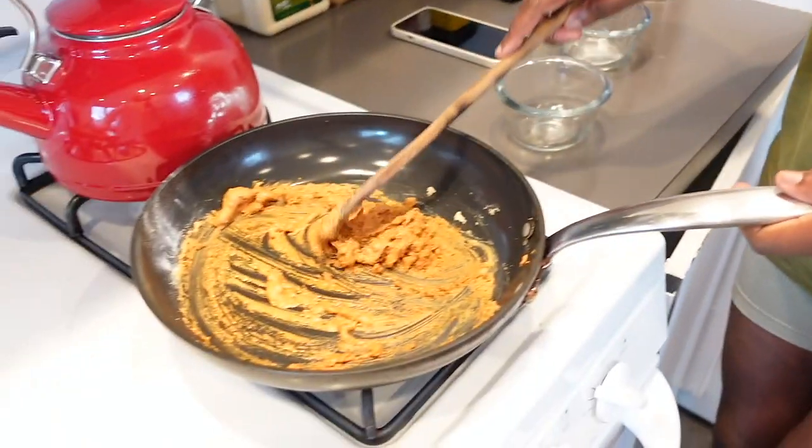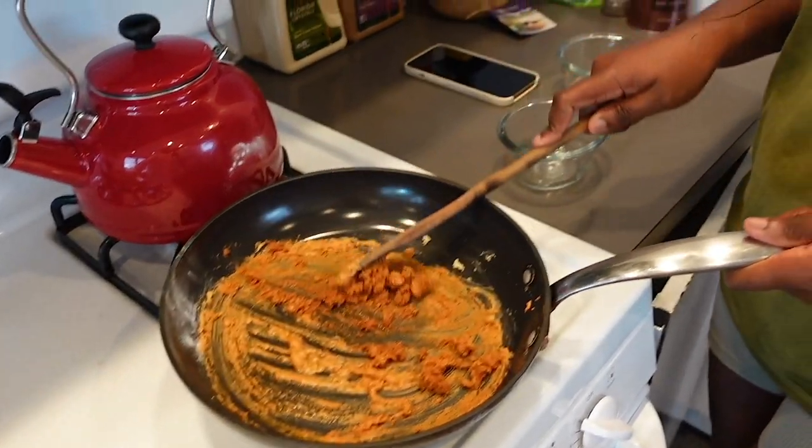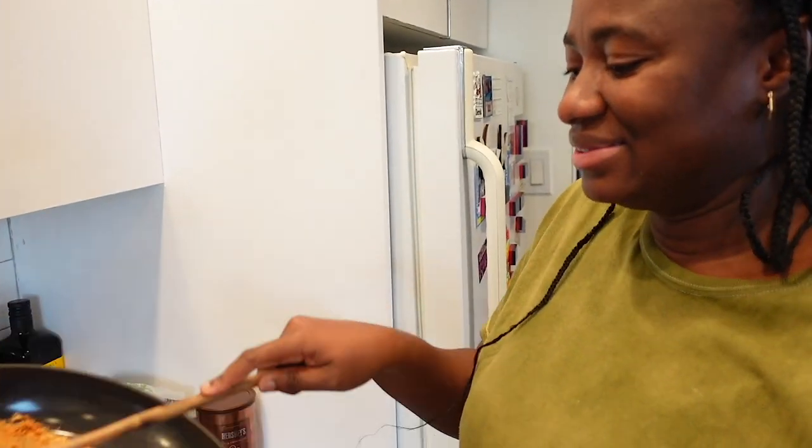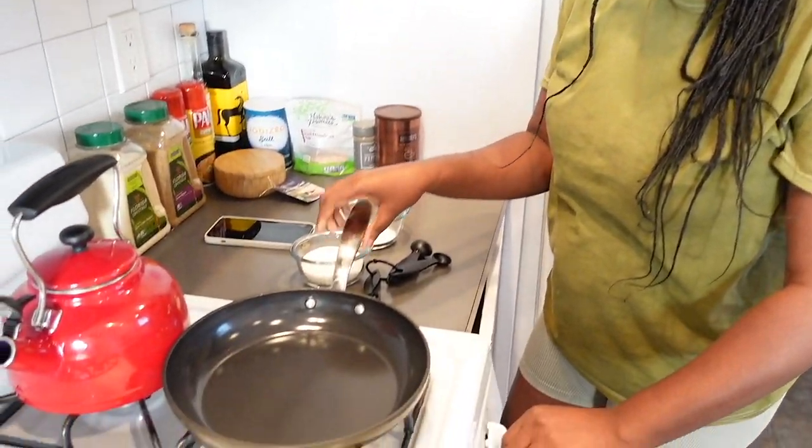I wonder what it tastes like though. Can't we just buy this pre-made? It's ruined — we've got to do another attempt. Surprisingly, everything came out of the pan really easily. Now we're on to round two.